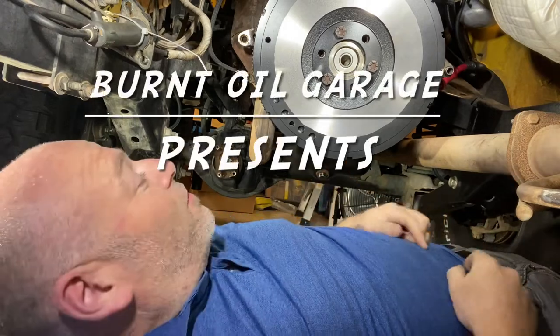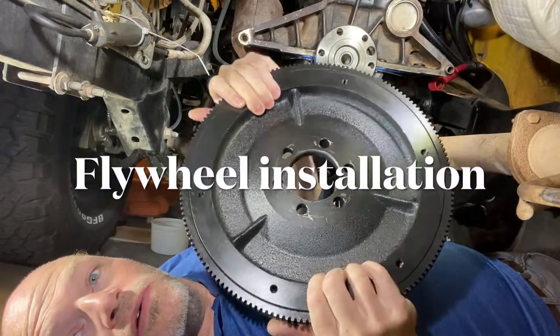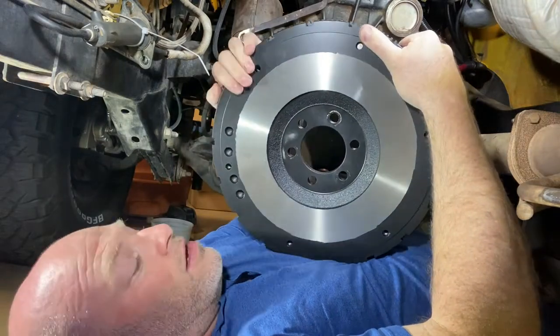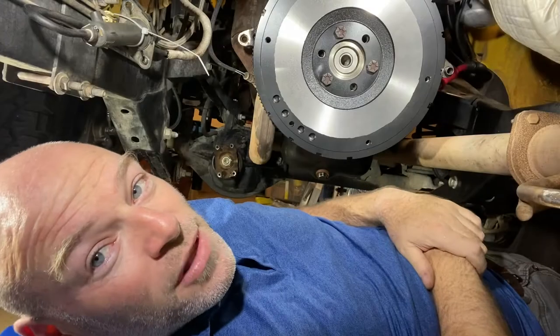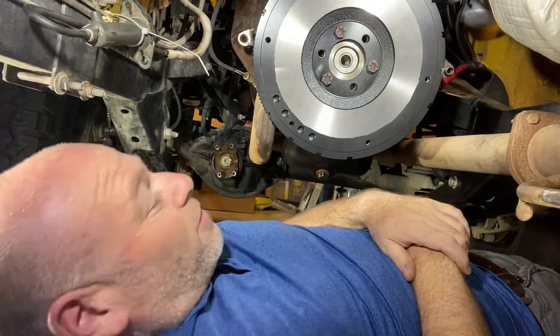Today we're working on the flywheel. This is a brand new Luke flywheel, and the reason it looks different than most you might see is because it's been painted, aside from the actual clutch friction surface that's been taped off. A few lessons learned, nothing too major, but I figured I'd share my experience.